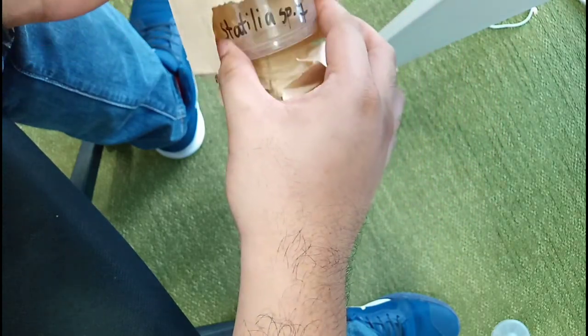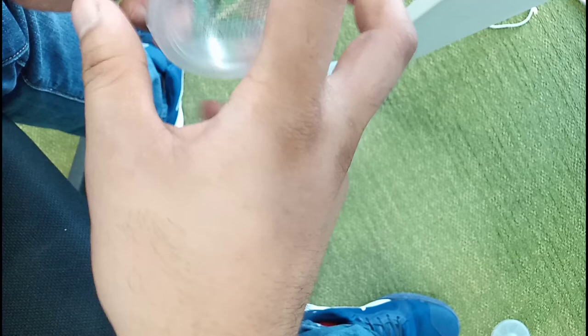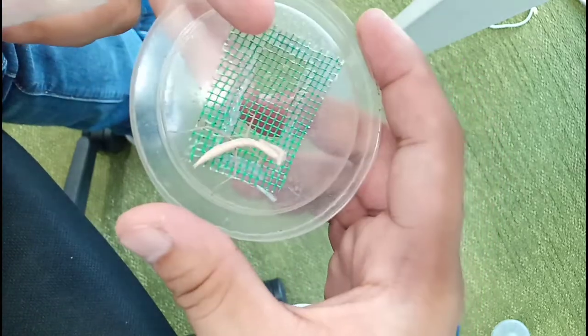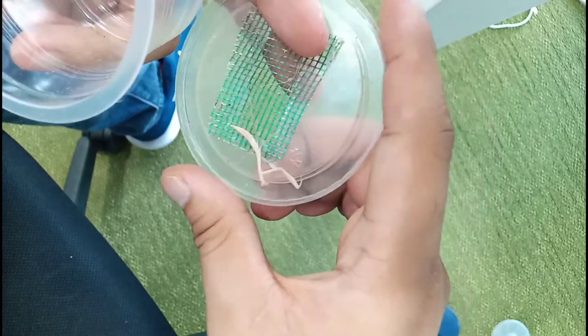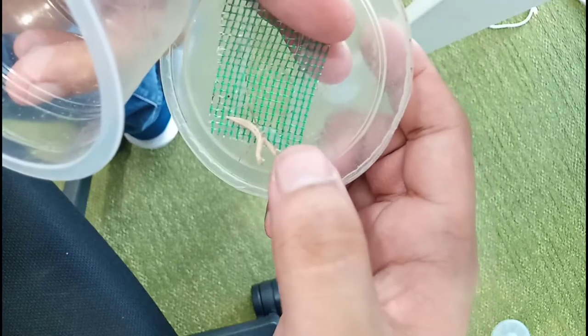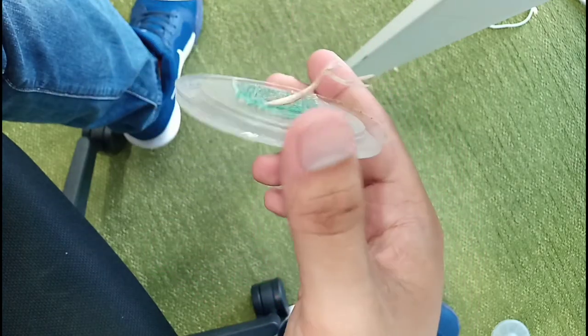The next one is also a Statilya. Wow, and it's a female — perfect for breeding in the future. Wow, thank you so much Makisig Mantis. They look exactly the same. He designed the container to mimic the swaying of plants in the wind. Oh, it's still trembling. Really nice, really nice. Thank you so much, Makisig Mantis.